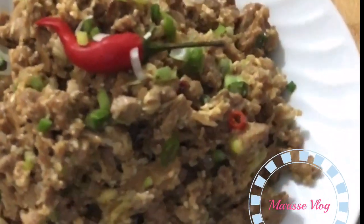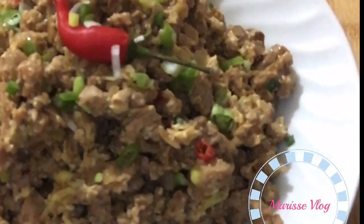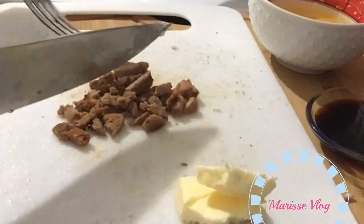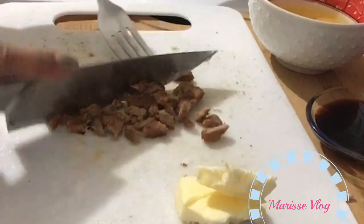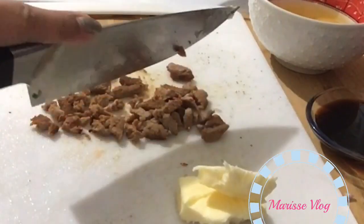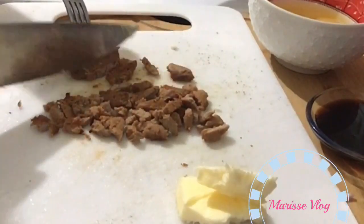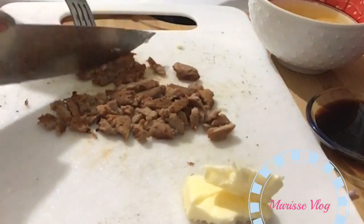Hello everyone, so today we're gonna be making pork sisig. Let's start by slicing the grilled pork into teeny tiny bit pieces.